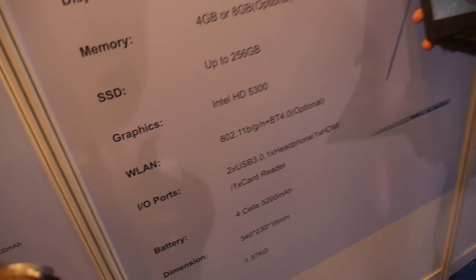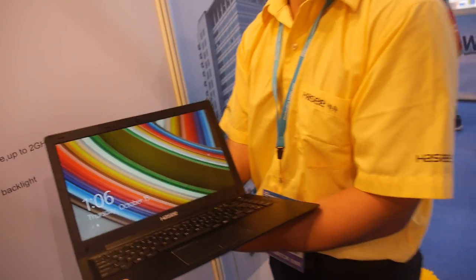So there are all these different configurations. And you already have mass production? Yes, of course. For this product, we have imported it to the Korea market.